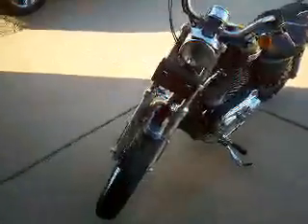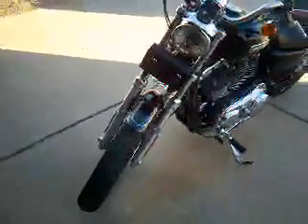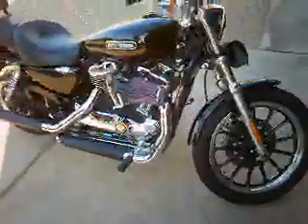I went from an 05 Sporty Custom to a Low because the front fat tire is a little fatter — better stability on higher speeds, the rake is shorter, better handling, and it sits a little lower for better handling.